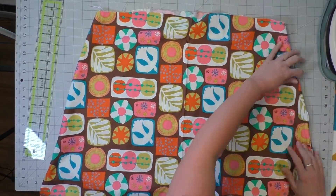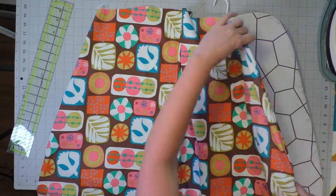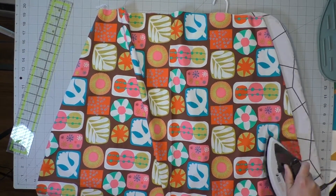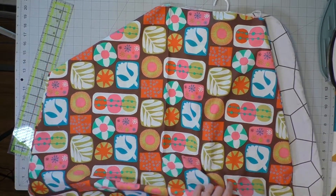Go ahead and turn the whole thing right side out — your pockets should stay right inside. Then press with your iron on both of the pockets. It's looking like the skirt of a top or dress, and you can see how this could be a dress if it were just longer. There are our nice big pockets.